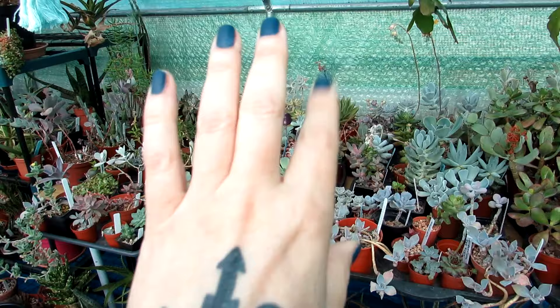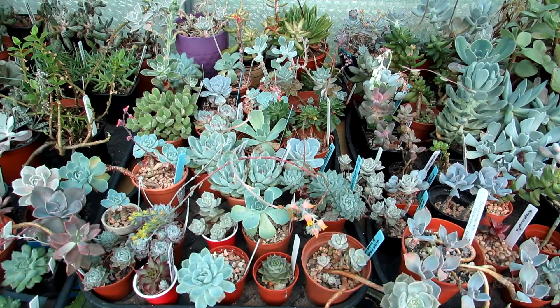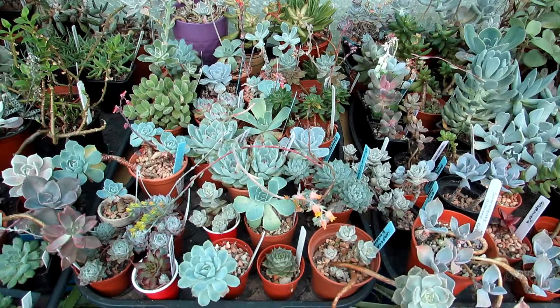Hi guys, it's Lyn here. I hope everyone is having a wonderful day. Now in this video I'm going to be talking to you about white powdery mold and mildew on succulent plants and the different types of methods you can use to eliminate it. Now these are a selection of many of my succulents here.